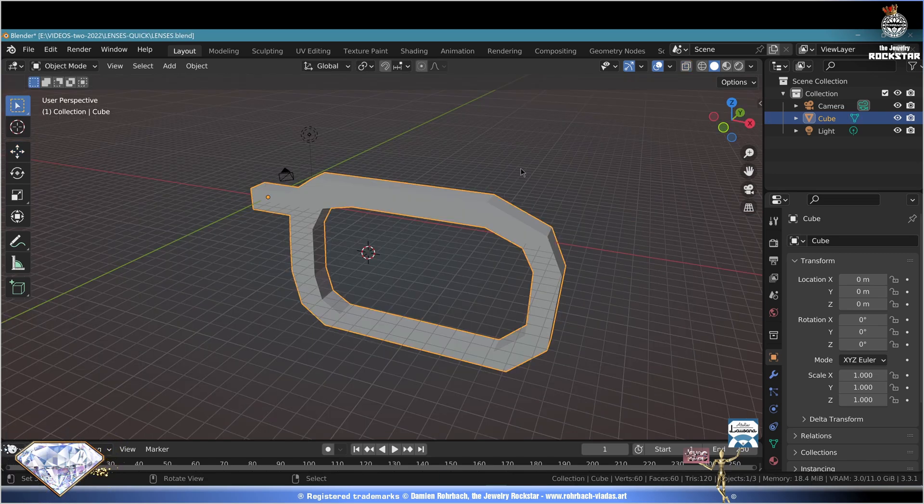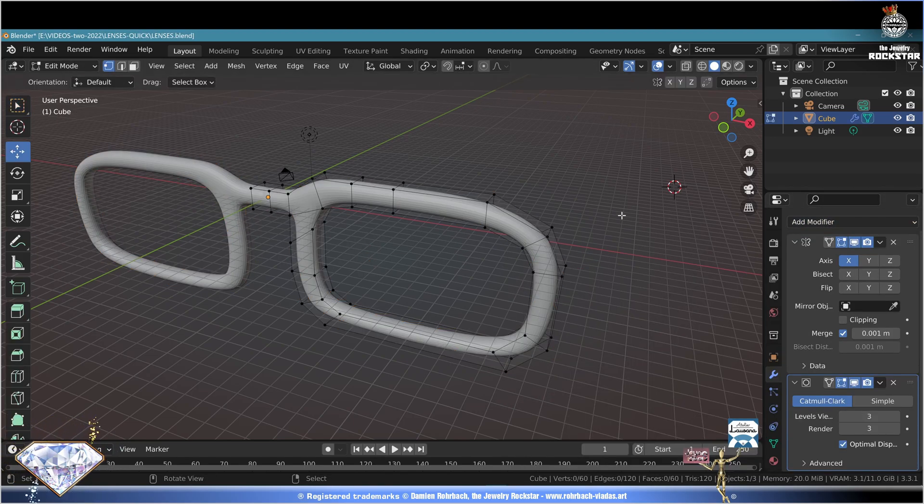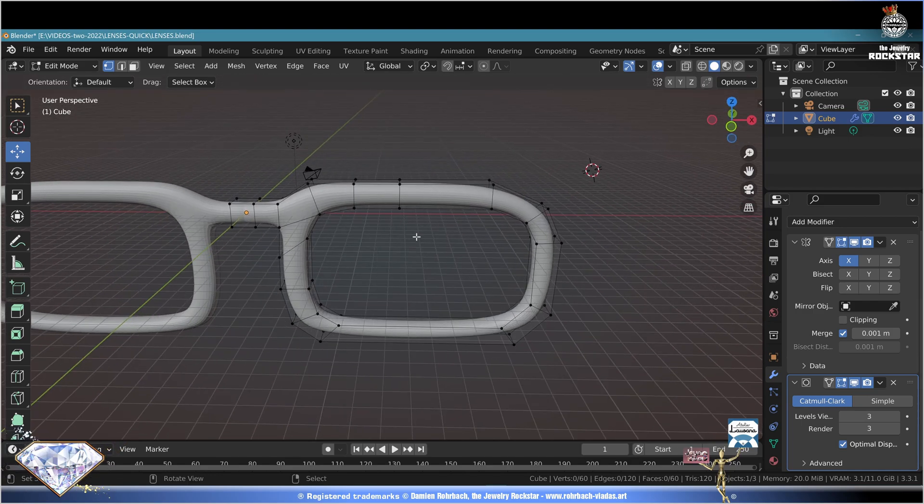Exit edit mode, start checking the 3D view of your developing lenses. Go to Modifiers, Add Modifier - Mirror. Go to subdivision level three. Tab key for edit mode, deselect all - let's start working on some details.